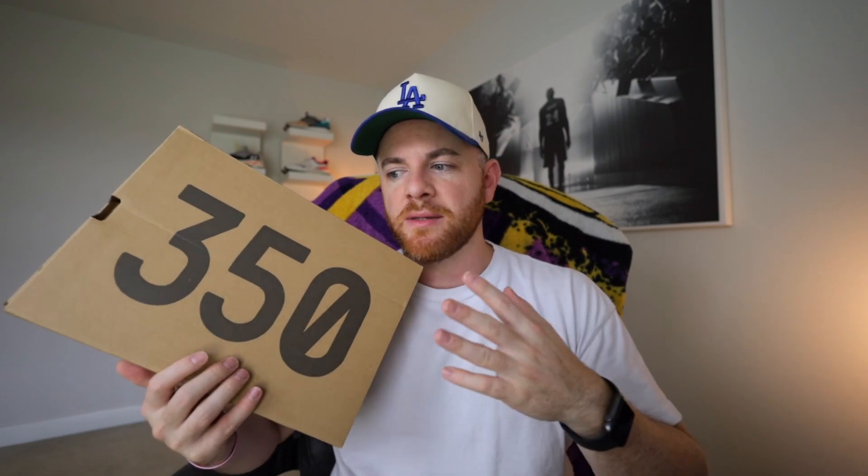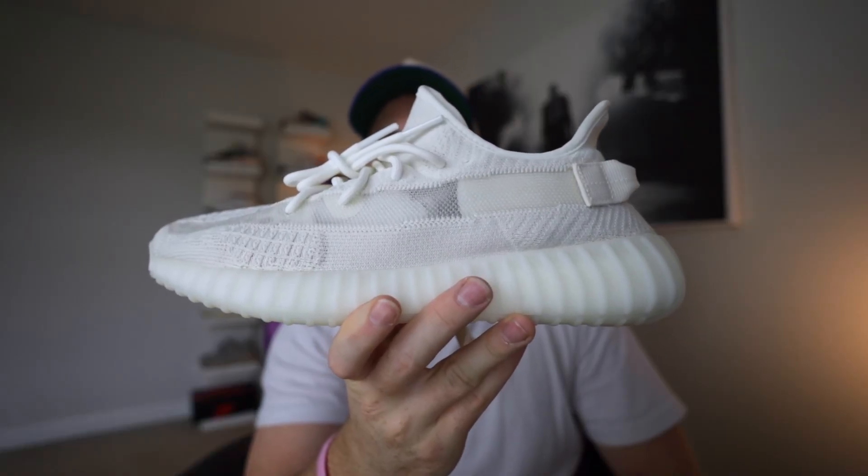But today in this video I wanted to talk about a recent pickup that I got. Kind of recent — it's been a few weeks. I got a few pairs of them: the Yeezy 350 V2 in the Bone colorway.